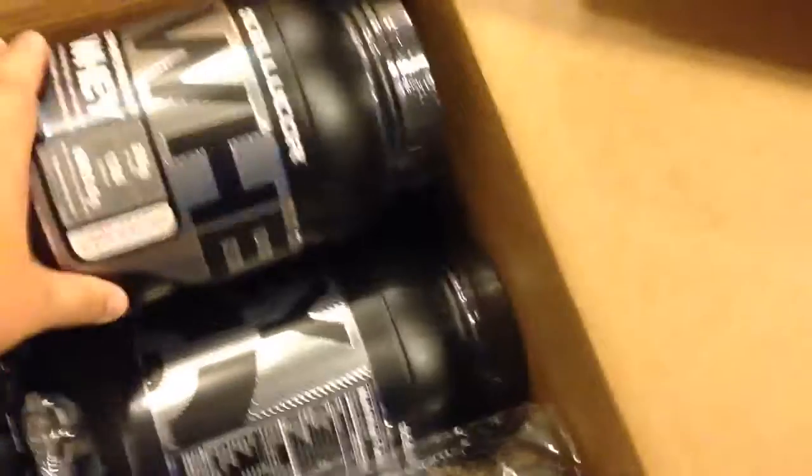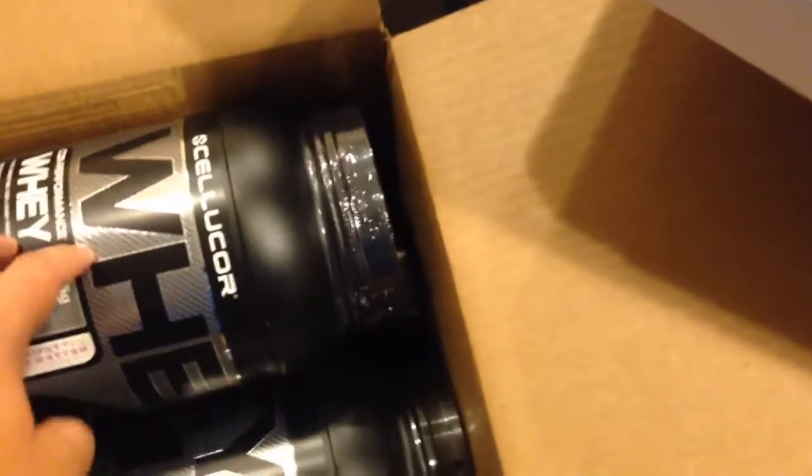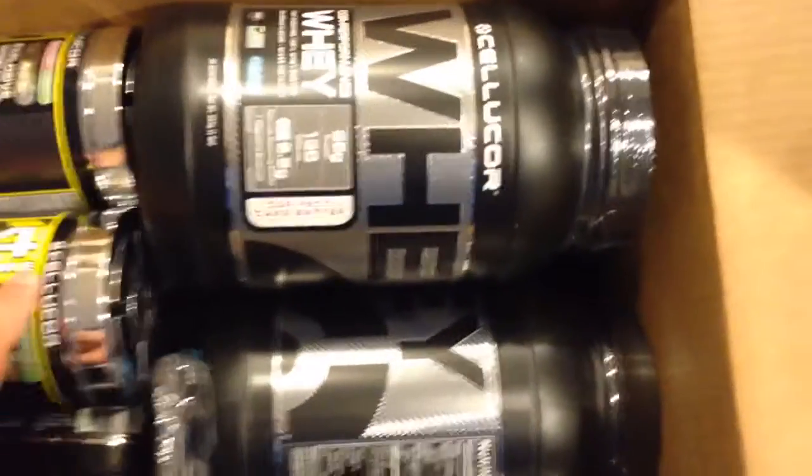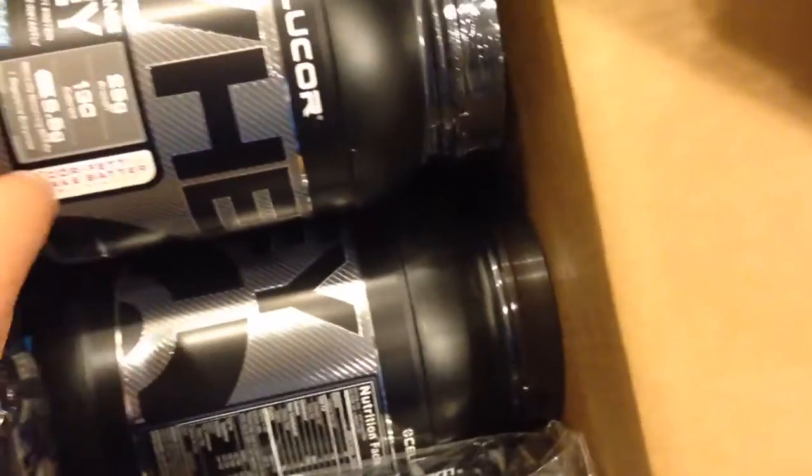I bought a lot of protein because it's on sale, and you might as well stock up since protein has like a one to two year shelf life. What I bought was the Cellucor COR Performance Whey stack. The stack comes with three two-pound tubs and a 30-serving of C4, all for like $70, and after Black Friday shipping everything came out to like $55. So that's really cheap for six pounds of protein, and free C4 that I'm not going to use — I'm going to sell.